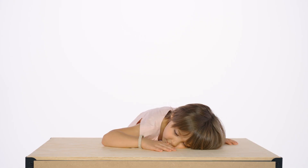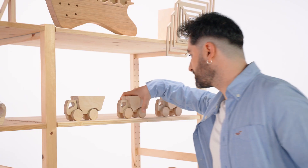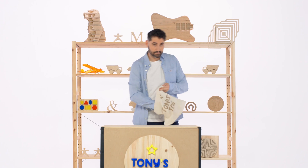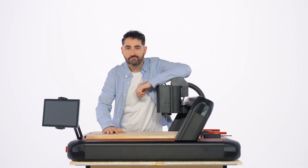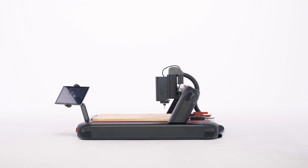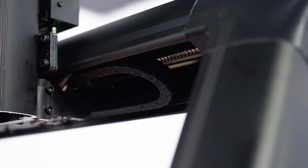You can make this, you can impress them with this, you can easily sell this, and you can succeed with all this thanks to this. Introducing the new Red Fox 2, the CNC machine that helps you fabricate like a pro.